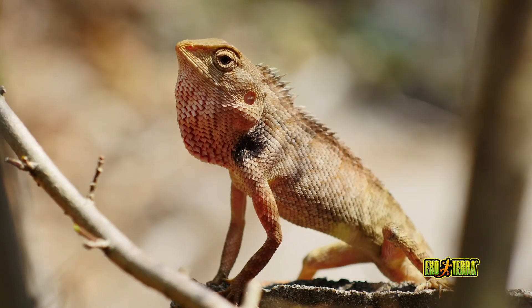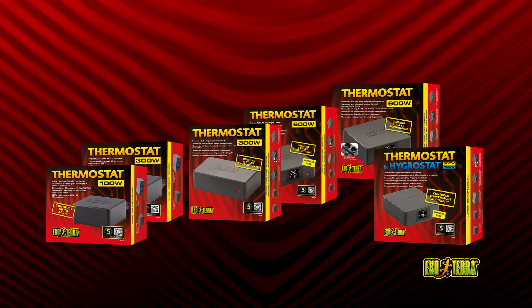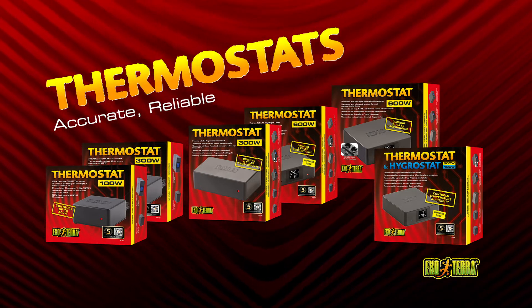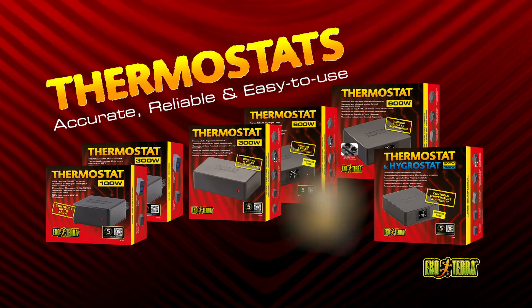Set the ideal temperature accurately with the ExoTerra thermostat. The thermostat will prevent overheating and undercooling no matter the season. ExoTerra thermostats are accurate, reliable, and easy to use. All ExoTerra thermostats come with a 5-year warranty.